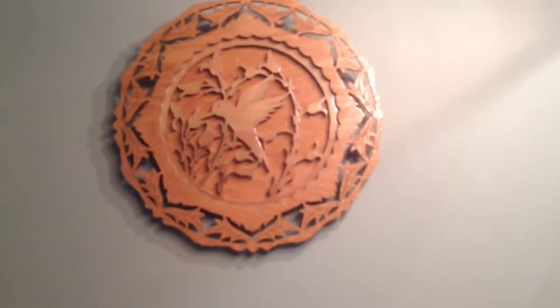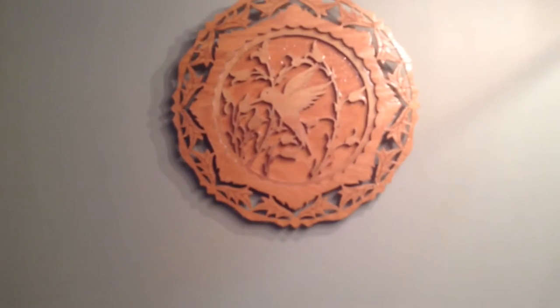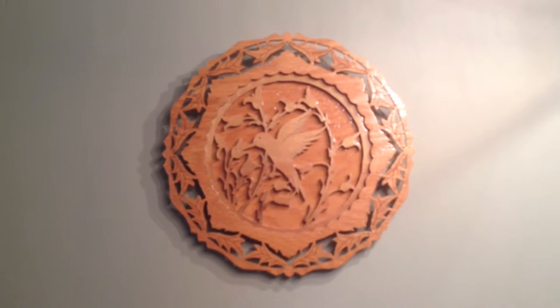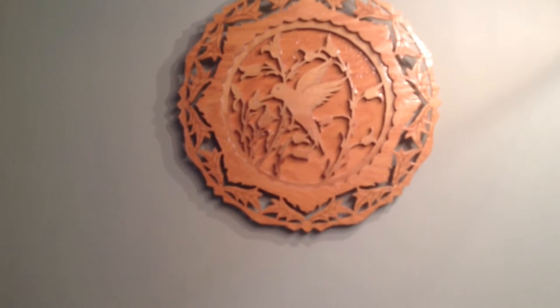Here is a wood carving plaque that my sister gave me. It's got a lot of detail in it.